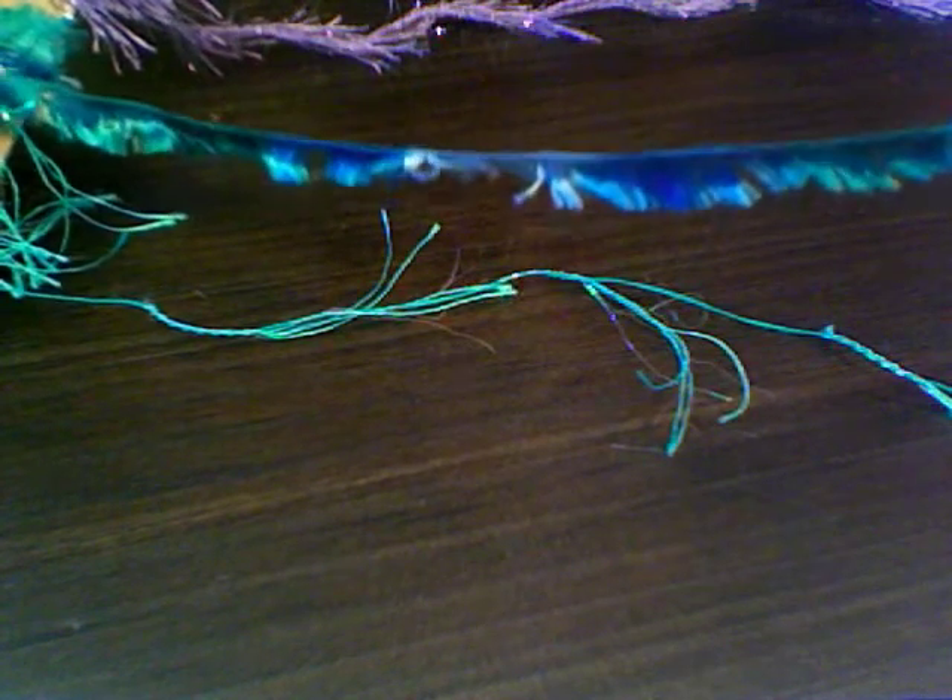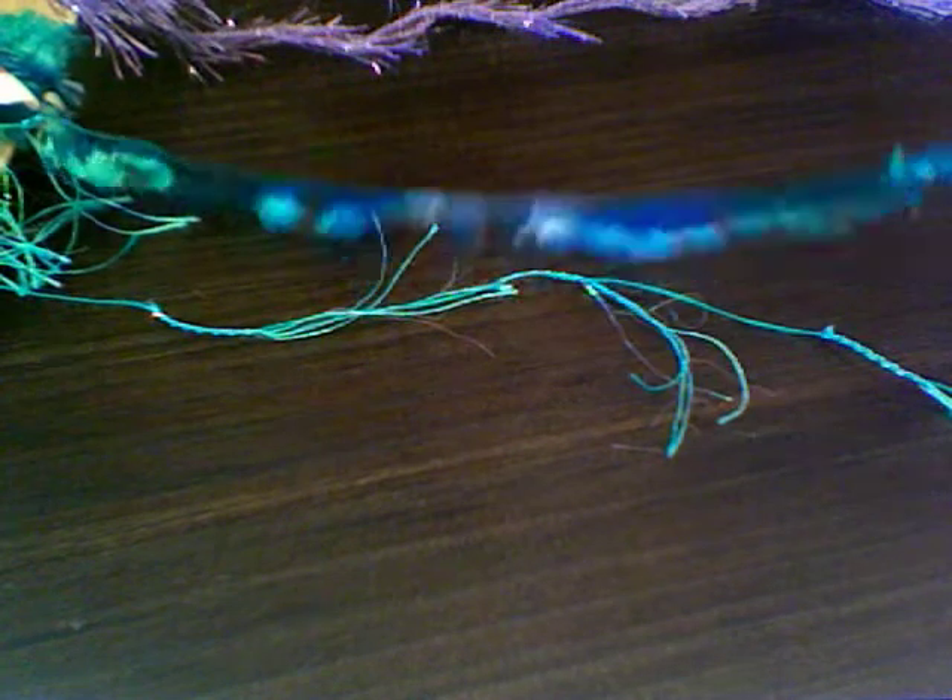This is a turquoise one with fringe on the side. This is one that changes color — blue, light blue, green — and it's kind of feathery on the bottom. It's really cool. I also have this in a pink and purple. It goes from light pink, dark pink, and purple. So that one's really cool.